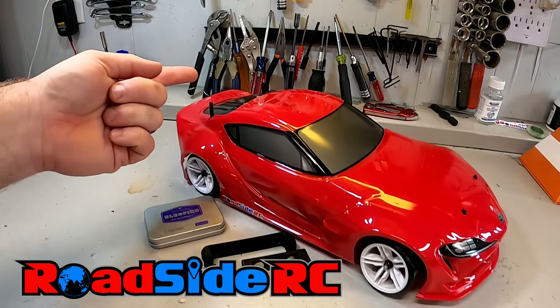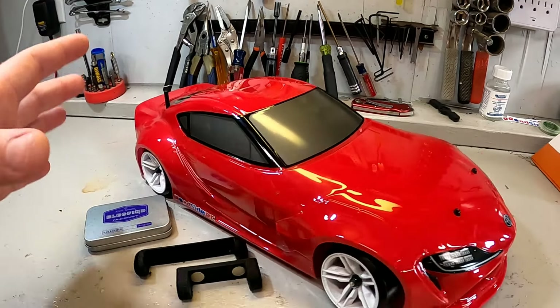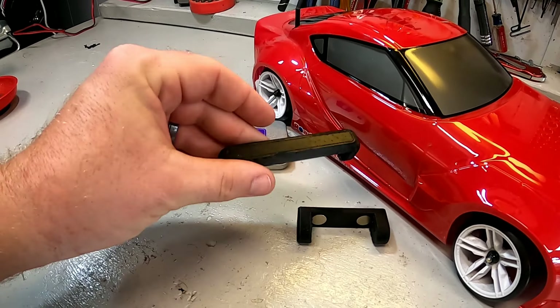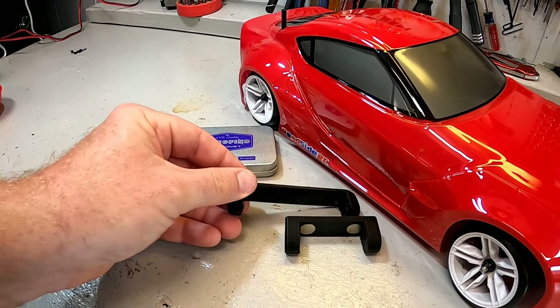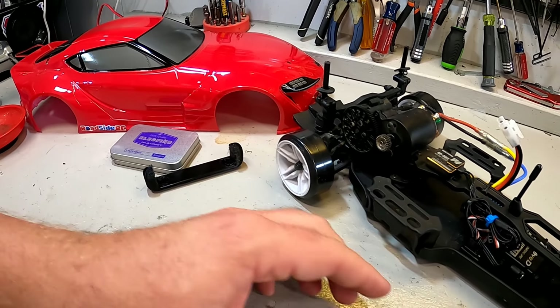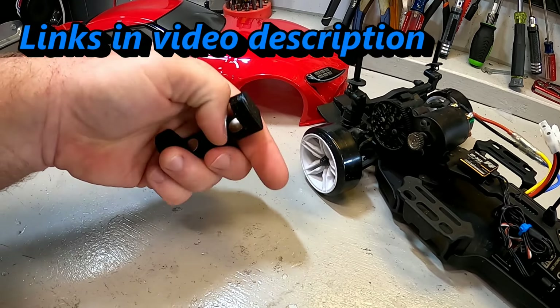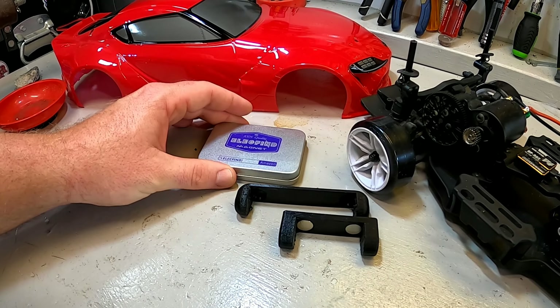In this video we are going to be getting rid of these body posts that stick up through this awesome body, with some cheap magnets from Amazon and some 3D printed body mounts that I designed myself. I've been messing with my 3D printer and I have a couple designs here. I will share a link to the printables file down below where you can actually print these out yourself, and I will provide the link to these small, very powerful magnets.